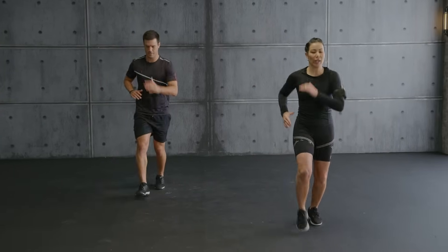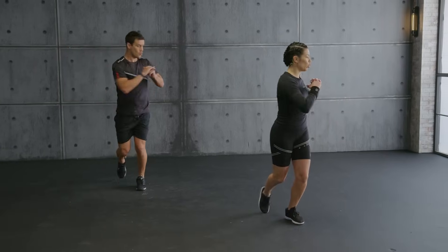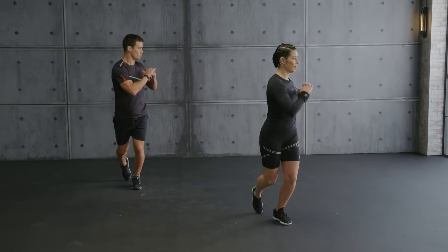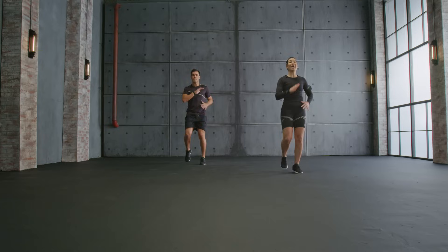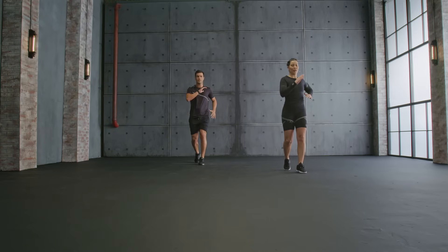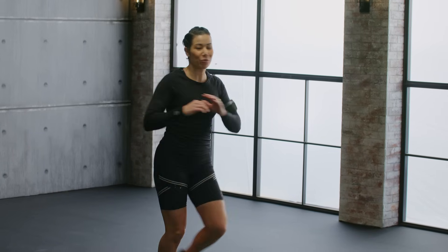Knee lift, tap. Bring it all the way up. Now into a rotation — watch here. Rotate. Team, let's switch. Knee and tap. Up. Rotate for the second round. Let's go.